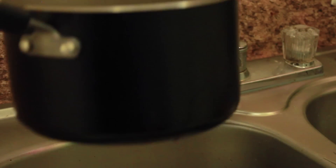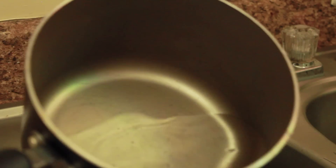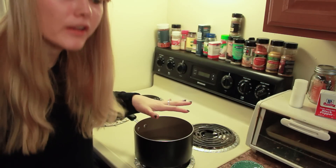I add about three cups of water to a pan like this — some of it will boil off anyway. You're going to want to go ahead and turn your oven on to high heat to get the water boiling.